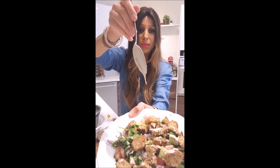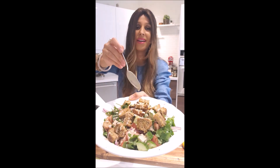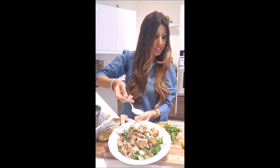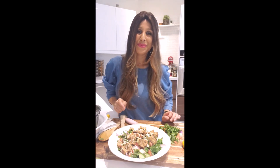I'm going to be posting the recipe on my blog at batelskitchen.com. I hope you give it a try, and don't forget to follow me on my Facebook page and Instagram. I'll see you next time — bye bye!